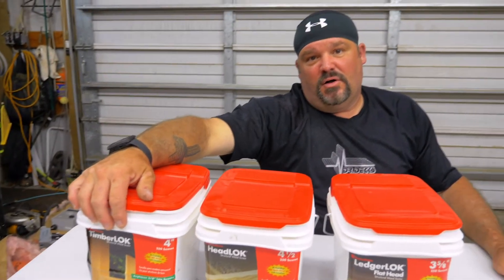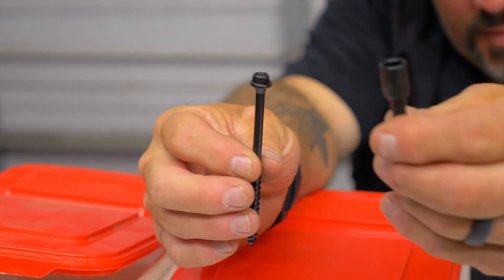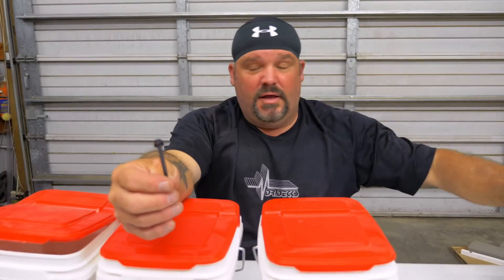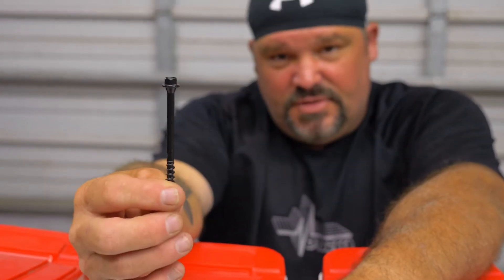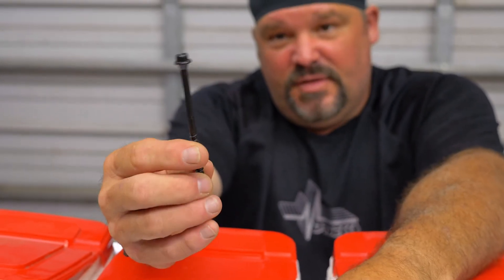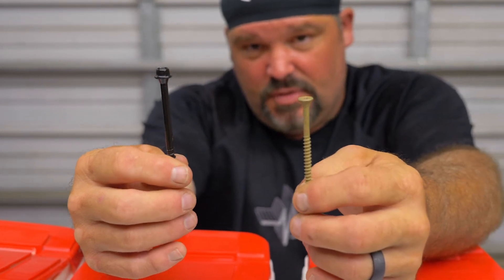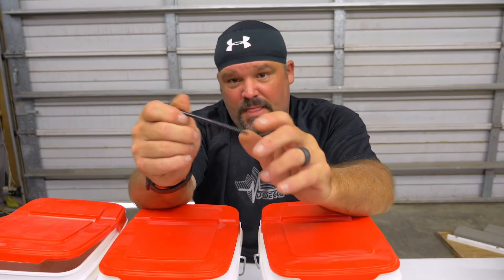Probably the one we use the most is called a timber lock. It has a five-sixteenth inch hex head. This is a four inch version — the bit and the screw go together. The reason I like these a lot is that they're structural, whereas a standard screw is not. I can anchor something with this and know I'm getting a better bite and it'll hold better — it's a little bit beefier. But sometimes you blow things apart when you're using big fasteners like this, so you go down to a screw depending on the application. We use timber locks a lot when assembling flat blocking — screwing a flat block through a joist where we want some structural stability. Works very well for that.